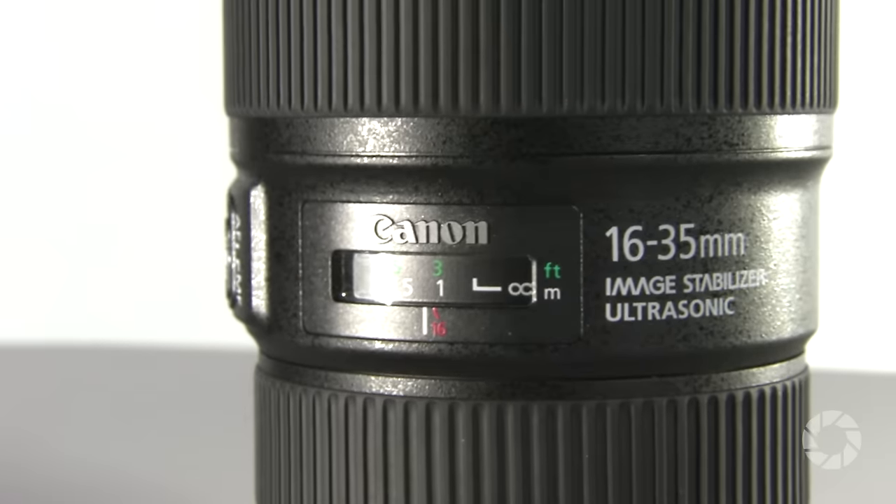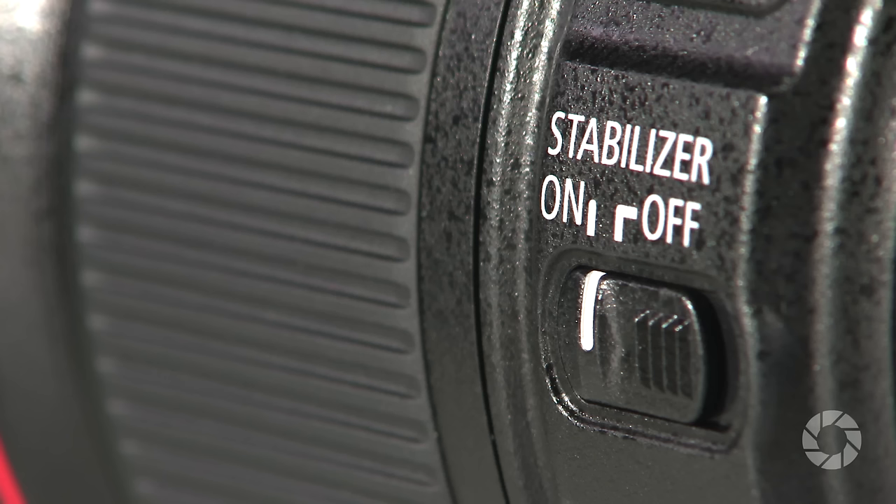In the year 2014, Canon finally caught up with Nikon, releasing its own version of the 16-35 f4 lens with image stabilization. Using the latest technology,